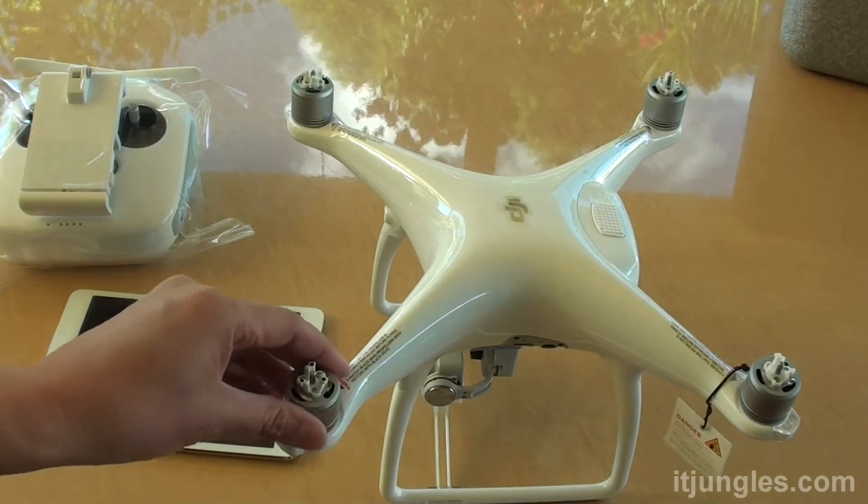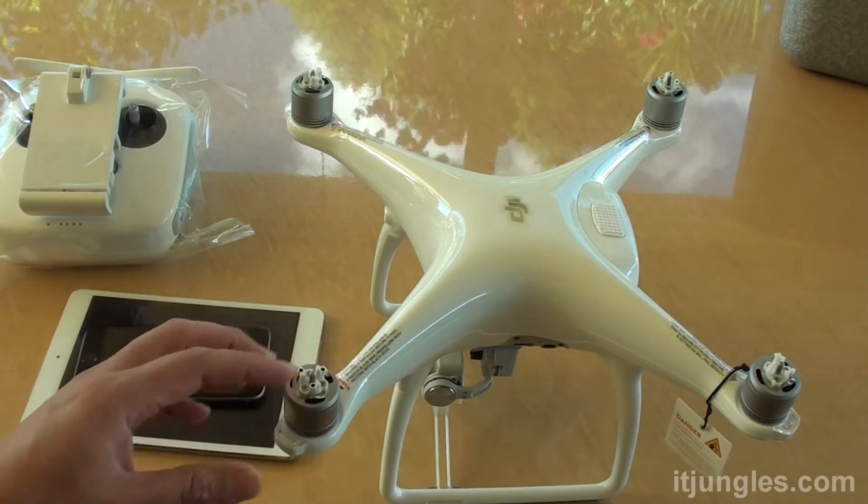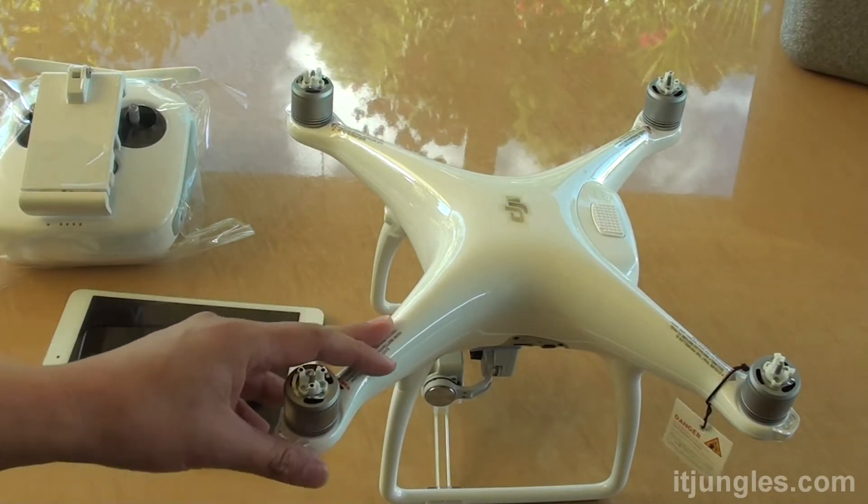How do you prepare your Phantom 4 drone before you can start flying it? If you just got it out of the box, you need to do some preparations before you can start flying it.